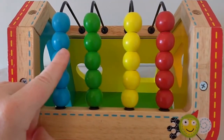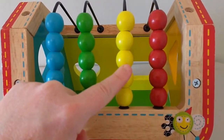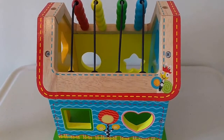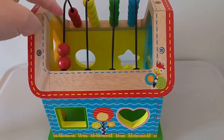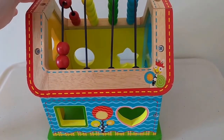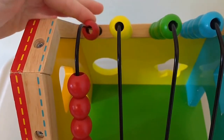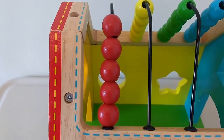Blue, green, yellow, red. Let's count the red beads. One, two, three, four, five. Five red beads!